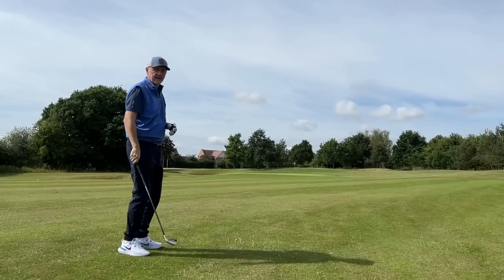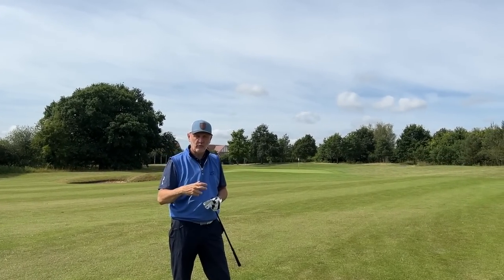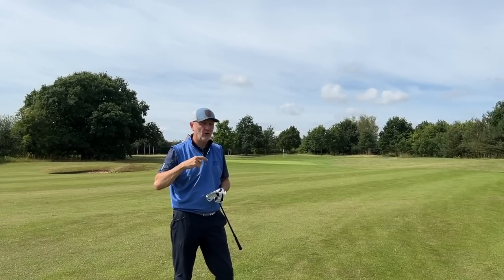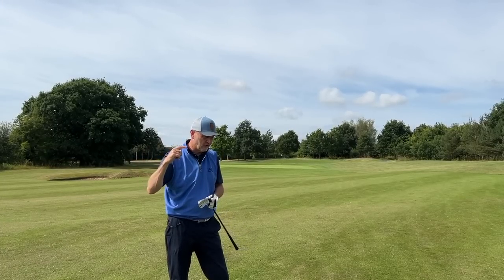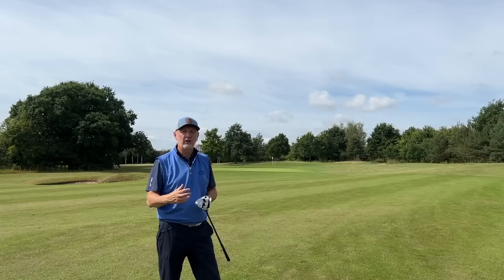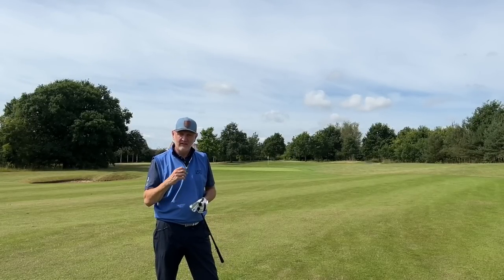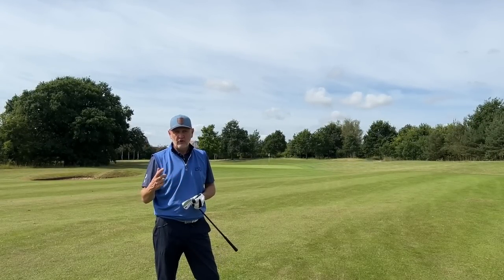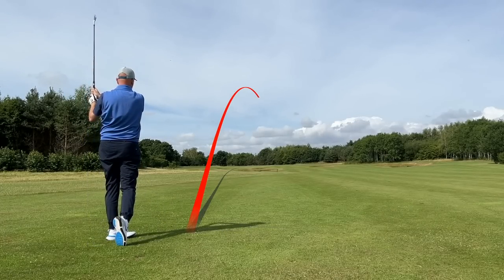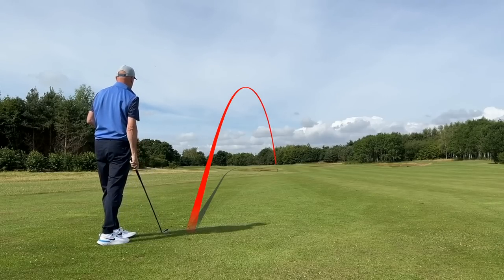That was the pitching wedge — the shortest club we have in the bag. The feel out of these things is really, really good. I'm not really going to talk about feel down the long end of the bag in terms of the six, five, and four iron, but certainly where you want that sort of feel from a forged iron — in those eight, nine, and wedge scoring irons — they're super, super soft. The shot you're going to see me hit was the four iron, the longest club in the bag. It looks like a butter knife looking down at address and would frighten you to death, to be quite honest with you.